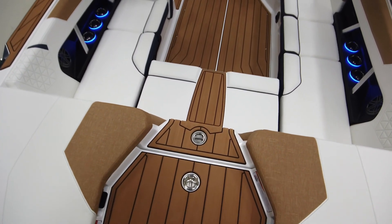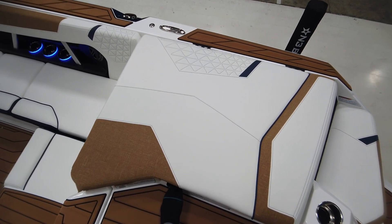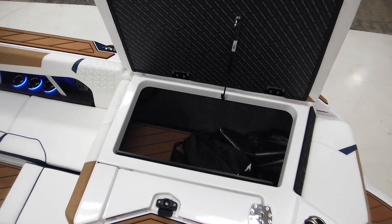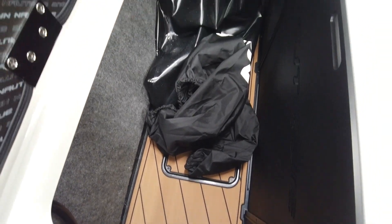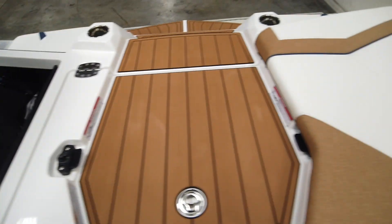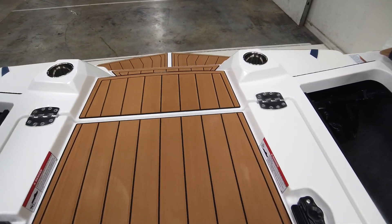Another big improvement in my opinion is these new slam latches for your rear storage compartments — you can just click the lever and pop the sun pad right open. This particular boat has the supplemental ballast option, so you can see we have a bag on either side of the engine. It doesn't take up too much space when it's full, which is really nice.